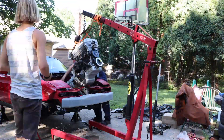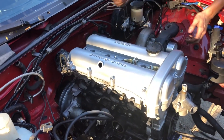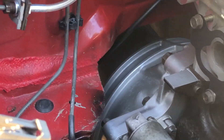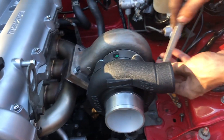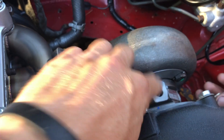The engine is in, transmission is in, bolts are all in. We've got the turbo manifold on and he's getting the turbo clocked right - feeds always on top, returns on the bottom. This is a water-cooled turbo so there's also coolant lines.